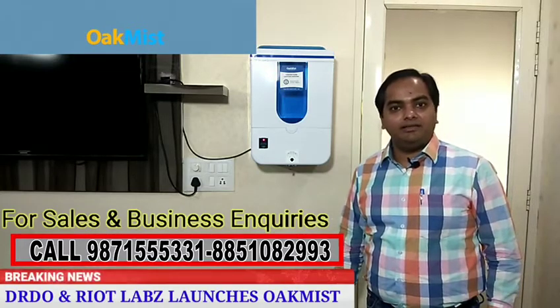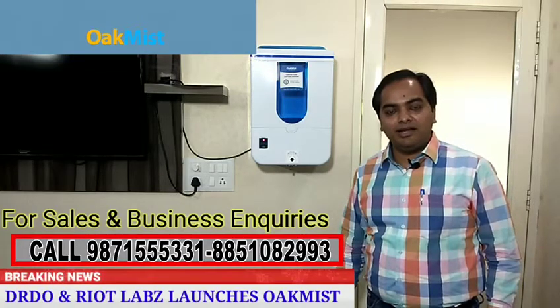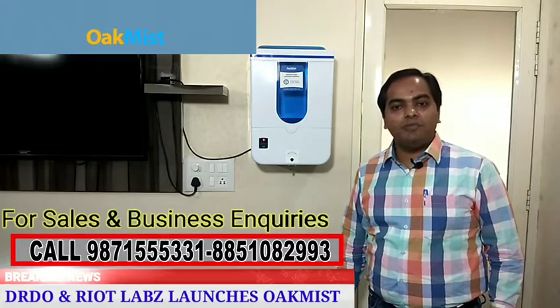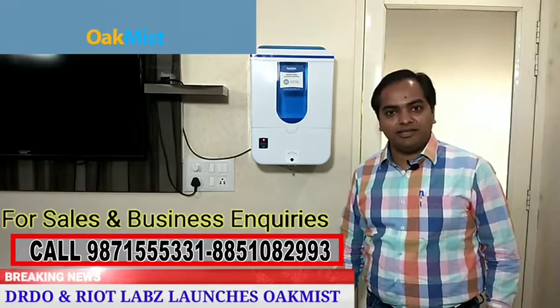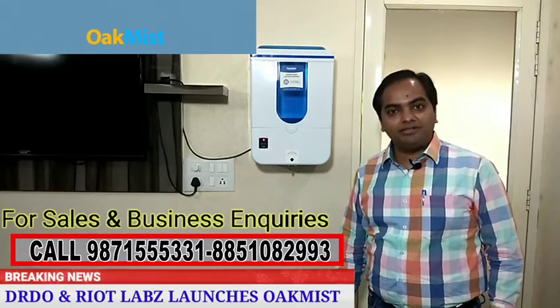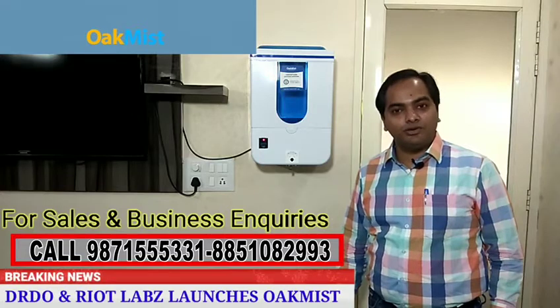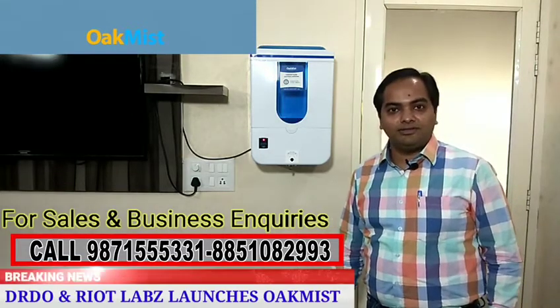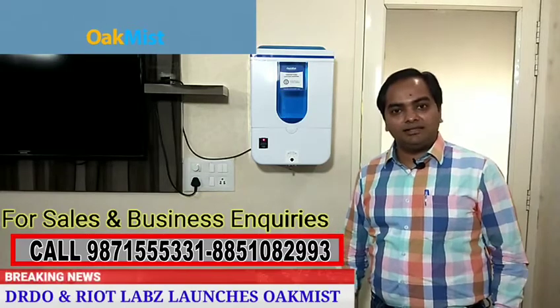The company has launched a brilliant machine which is India's only machine that is also controlled by your smartphone. It's a smart machine — you can control the amount of sanitizer being dispensed every time to reduce wastage. We all know touch is a major cause of infection across all age groups.